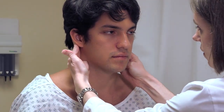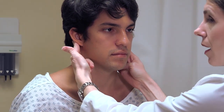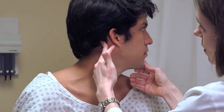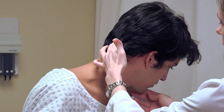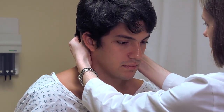Next, we have the suboccipital lymph nodes. If you could turn your head to the side, they are here at the base of the skull at the area of the occiput. So I can just reach behind the patient and rotate just below the occipital area.